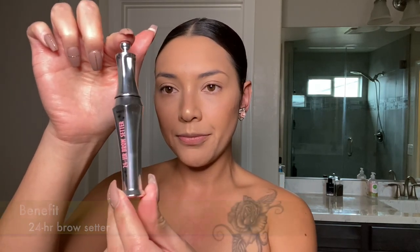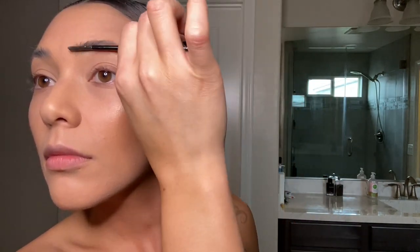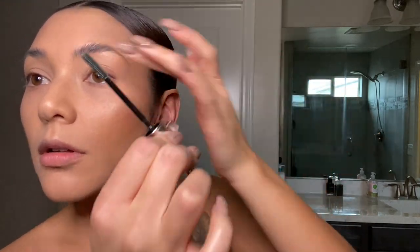After highlight, I move on to my brows. I do not fill my brows — I just use the 24 Hour Brow Setter by Benefit. I apply the gel, stroke up, and then press down against my skin. You can see the difference between the done brow and the undone brow — it gives more of a fresh effect. I have to thank my mother for these brows because I've never gotten them professionally done and I don't feel the need to fill them in!